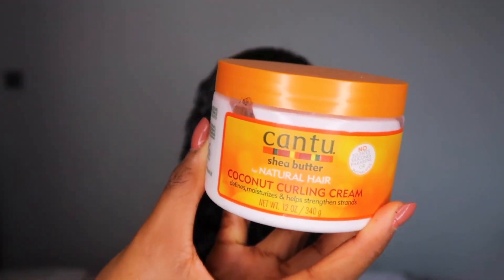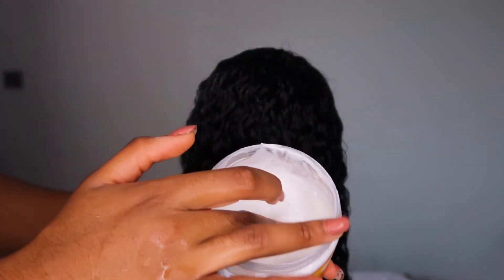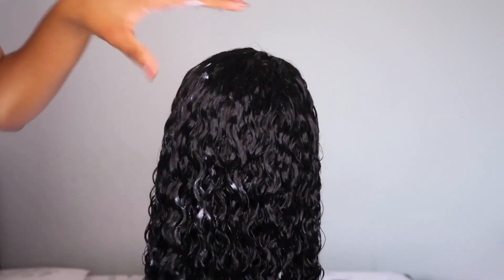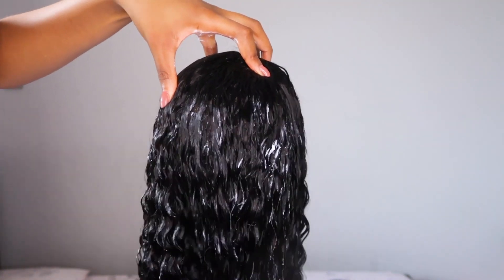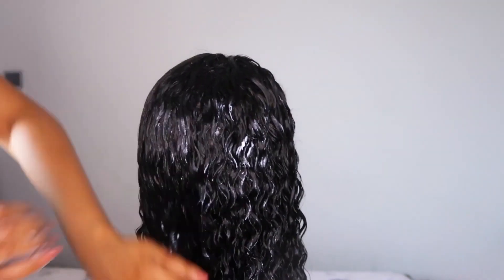After rinsing out the conditioner, I went ahead to add some coconut curling cream to serve as a curling cream and also a leave-in conditioner. I let this air dry for about two days — it was dry after day one, but I wasn't ready to film, so I just let it air dry for two days.